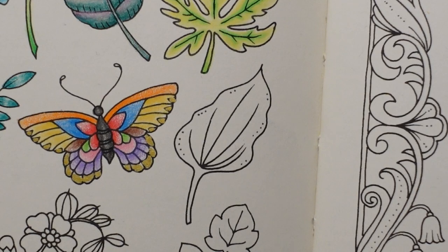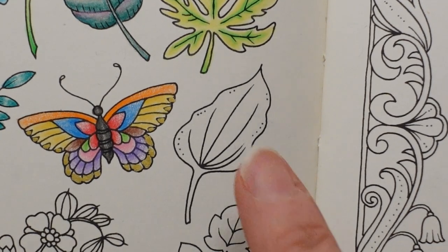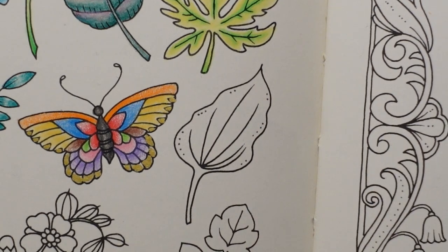Hi everyone, welcome to another video from this Ivy and the Inky Butterfly page. We have got this leaf to do today.